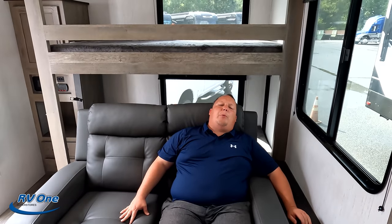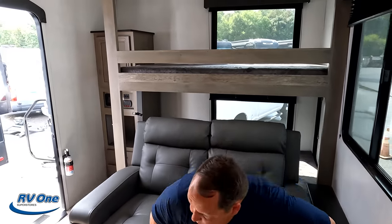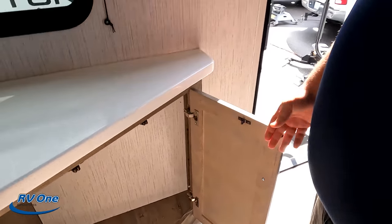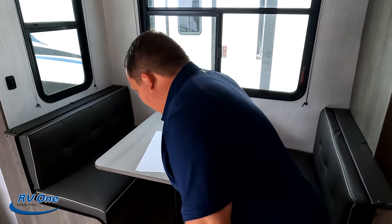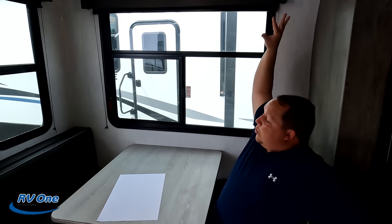With this unit being one slide-out and very compact, there's a lot going on. The TV does swing for an okay view from the dinette area. This dinette is what it is comfortability-wise. You have a nice big window with neutral valances. The dinette does drop down to make a bed, and there's no carpet on that slide — it's like an outdoor patio-style material.